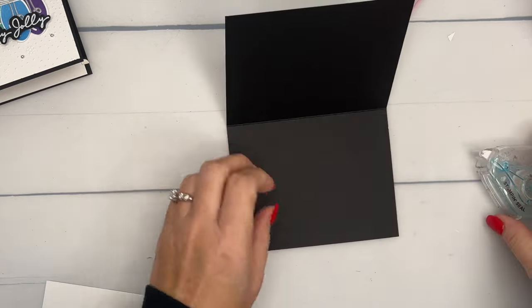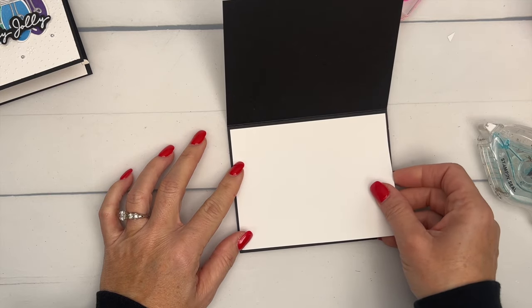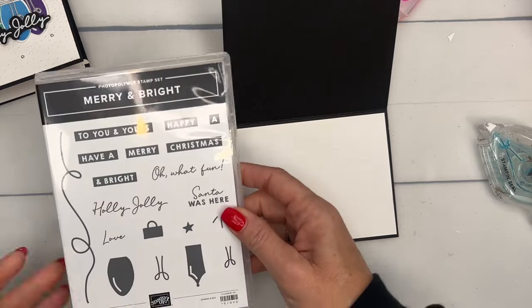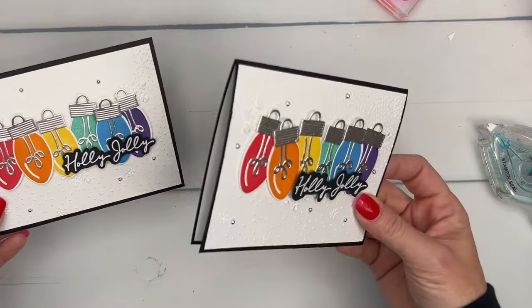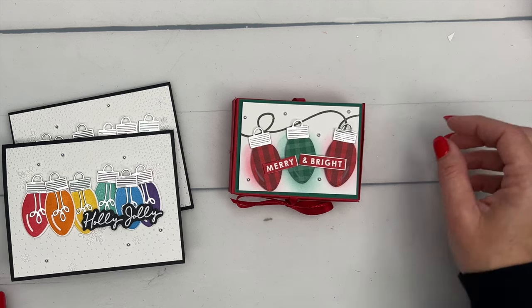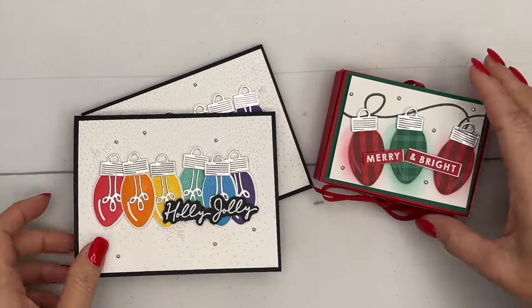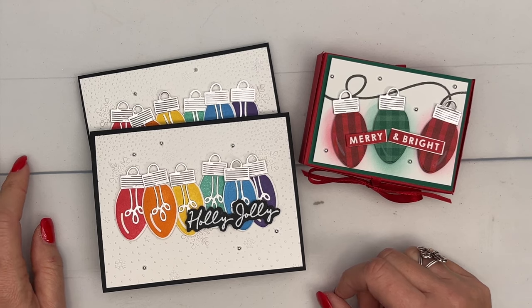Because the card base is black, we also need to put a piece of basic white on the inside. You could add more stamped images in there — there's a string of lights die you could use, or stamp a few of the ornaments or even the stars. Alright guys, that's it for today — I think this may be my favorite so far! Tomorrow we'll be doing the Very Cute bundle. Hop back to my blog — there are 13 projects so far. Let me know if you have questions, and I'll see you tomorrow!